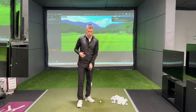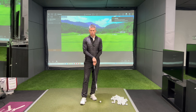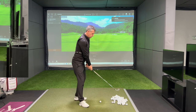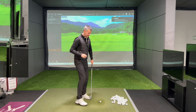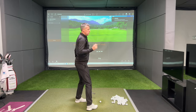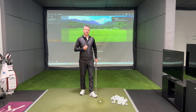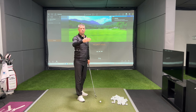First of all I'm going to hit some shots with the weak hold — so that's going to show you thumb down the middle, very few knuckles on the left hand, and the right hand whether you interlock, overlap, or ten-finger it, that right hand is then going to sit and cover that left thumb. This video might be slightly longer than my usual ten-minute video but I think it's really worth it.